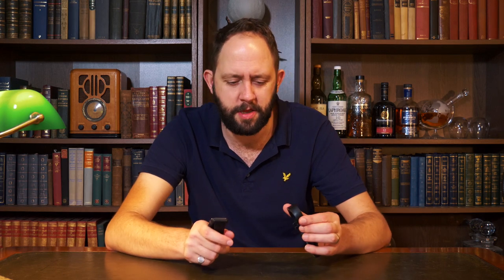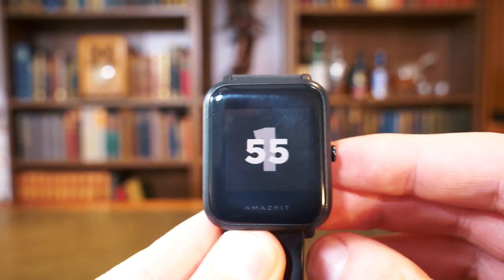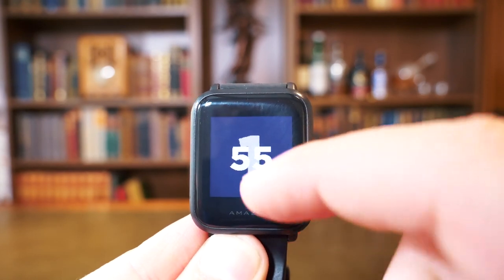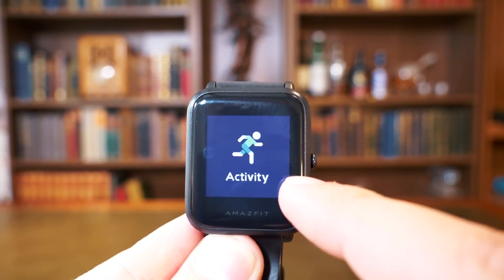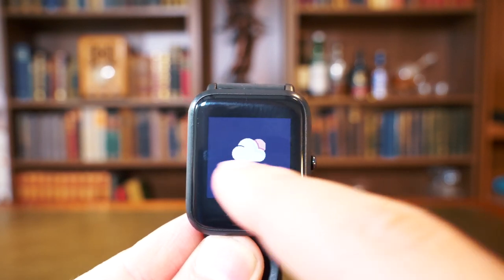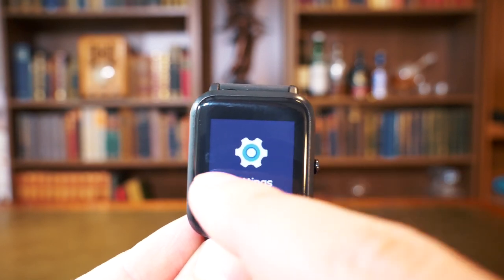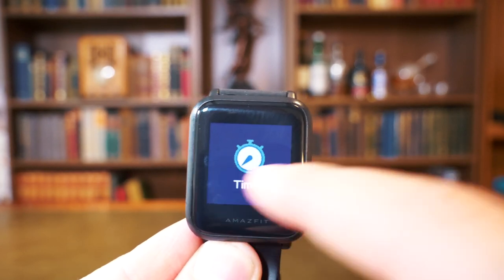Now let's move on to the functionality, which is pretty straightforward on both devices. On the Amazfit Bip, you unlock the screen by pressing the button, then swipe left and right to get through the different options such as timer, activity monitor, weather, compass, and settings. Swiping down gives access to Do Not Disturb functionality, and swiping up gives access to notifications.